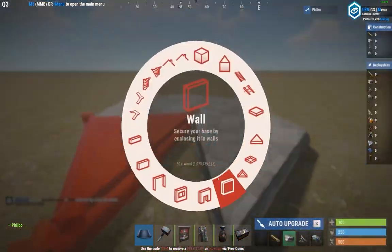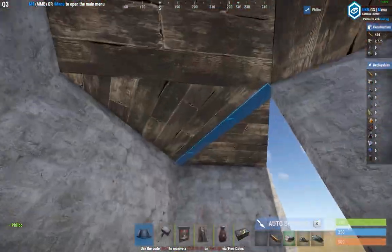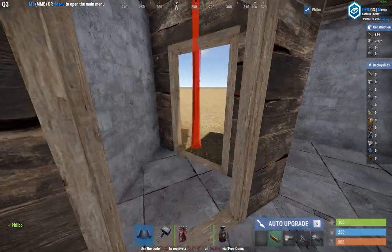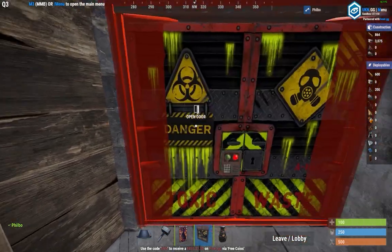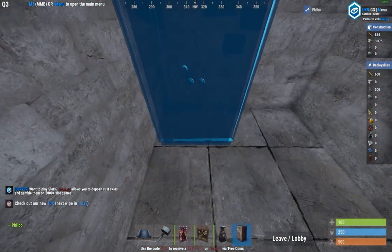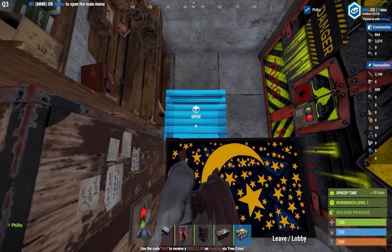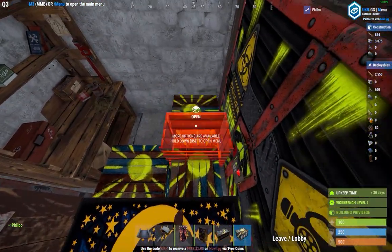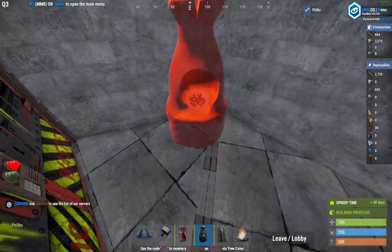Like every great base, we start simple. Plop down a square foundation with three adjoining triangles surrounded in walls, and add a couple of wooden door frames. Make sure they're wood because we're going to chop them out later. Secure it with a metal double door on your square foundation. Make sure you place your TC pressed up against the back left corner. Use the rest of your space here for boxes, your tier 1 workbench, furnaces, and sleeping bags — all your necessary starting items.